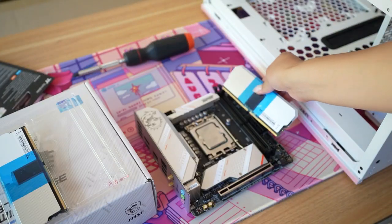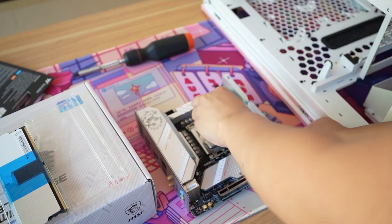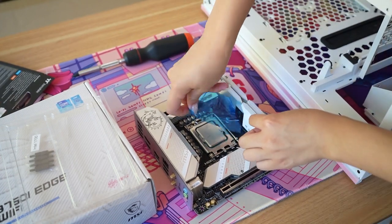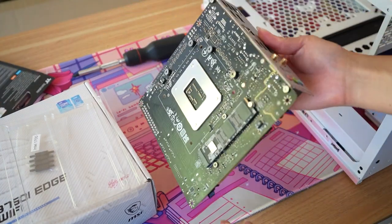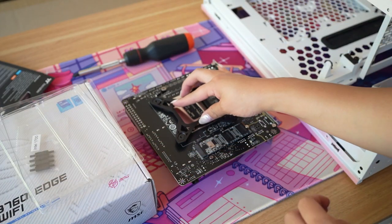Thermaltake sent over 32 gigabytes of their Tough RAM DDR5 RGB. I really like how they color the plastic blue so you can't miss it, and it's kind of nice to be able to hold it so you don't get your grubby little fingers all over the RAM. That chromey metal part does stain if your hands are greasy, so that's why I like the plastic.